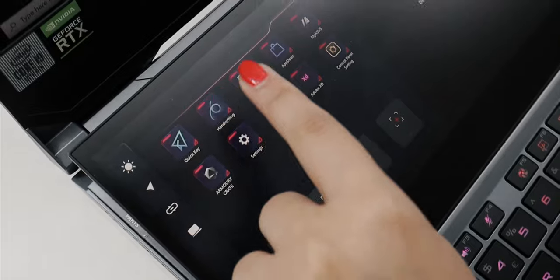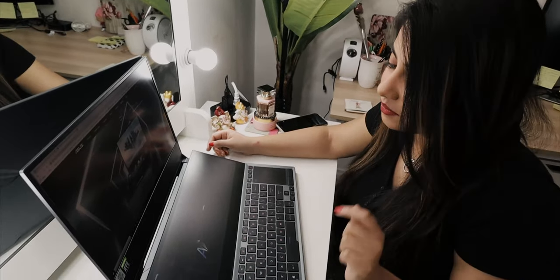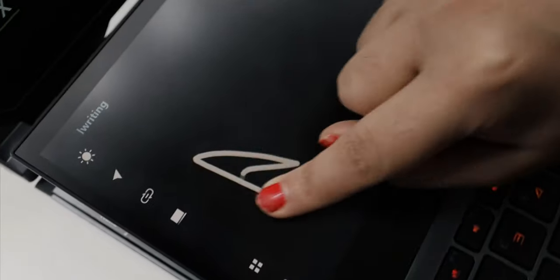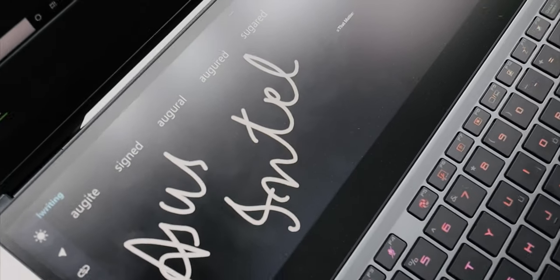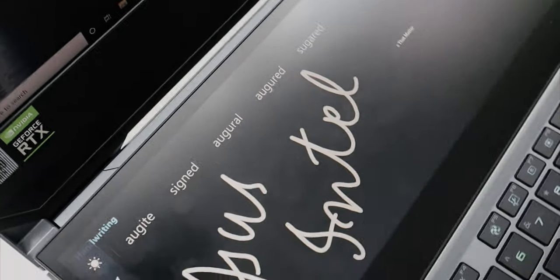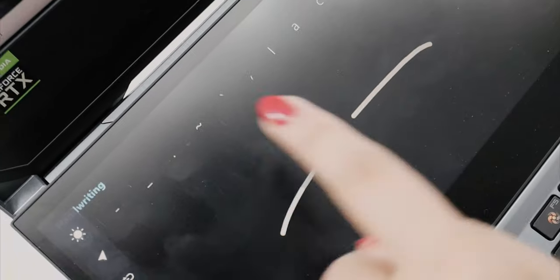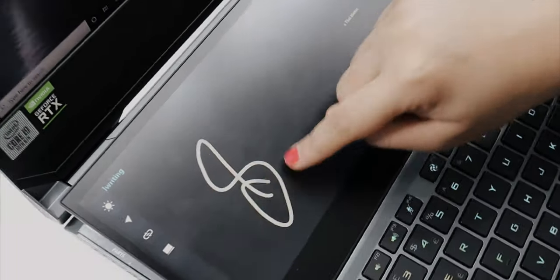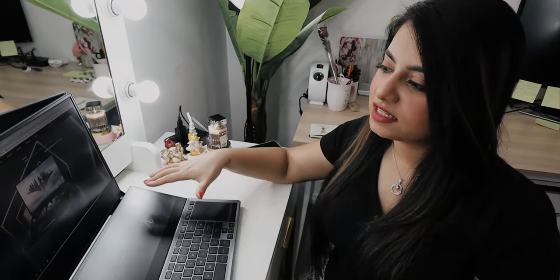Something also really cool was the handwriting feature. If you're someone who takes notes all the time or has to sign documents all the time, I really like this feature. See — wow, that's cool! And then it gives you suggestions right here as well. I would mainly use it for signing documents. I'd really like to know how smooth it is compared to an iPad, and I'd also love if it came with a pen so I could compare both the iPad and this laptop for taking notes.